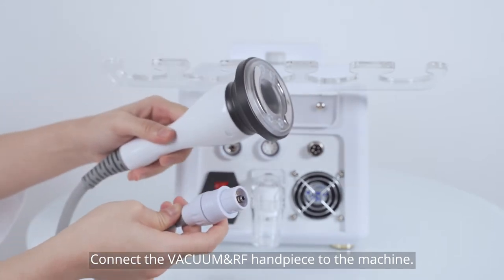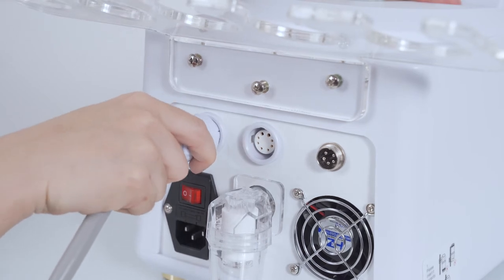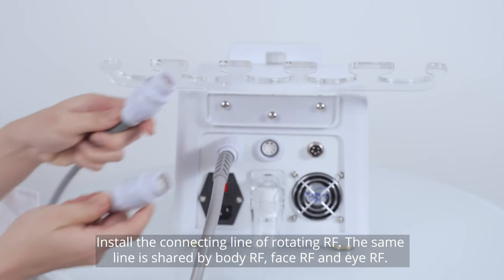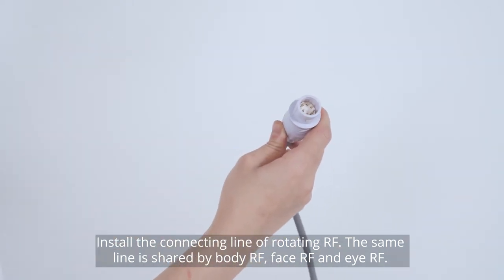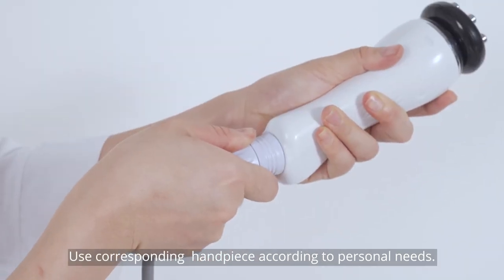Connect the vacuum and RF handpiece to the machine. Install the connecting line of a rotating RF — the same line is shared by body RF, face RF, and eye RF. Use the corresponding handpiece according to personal needs.